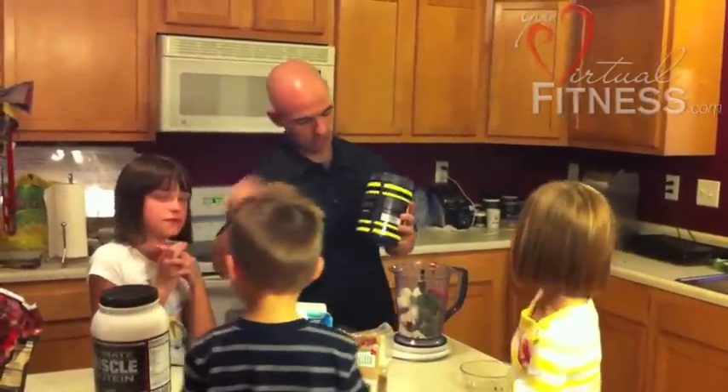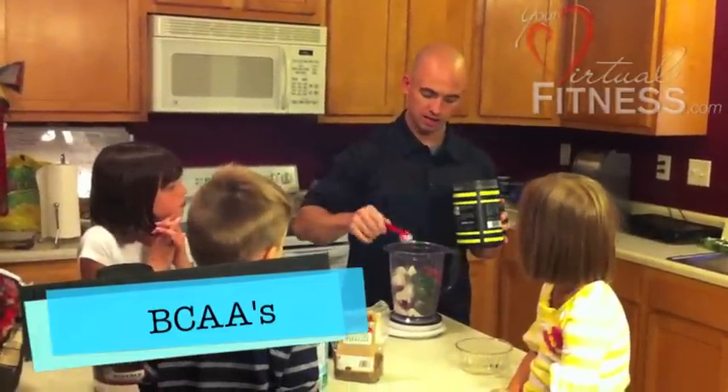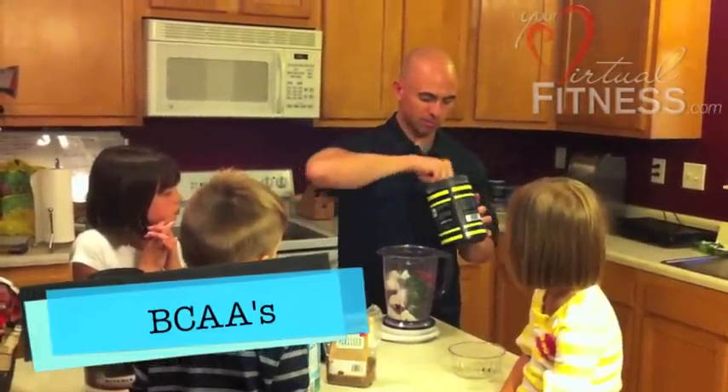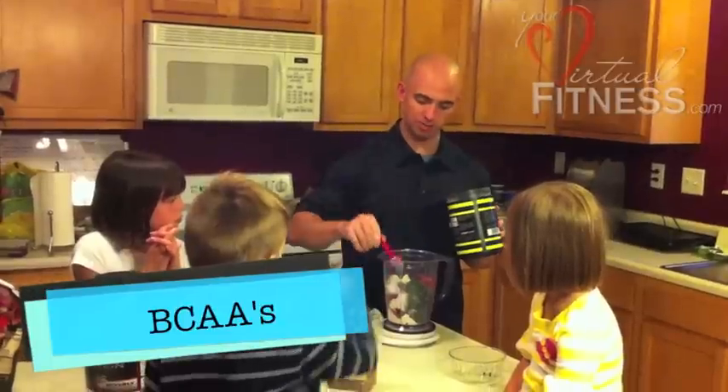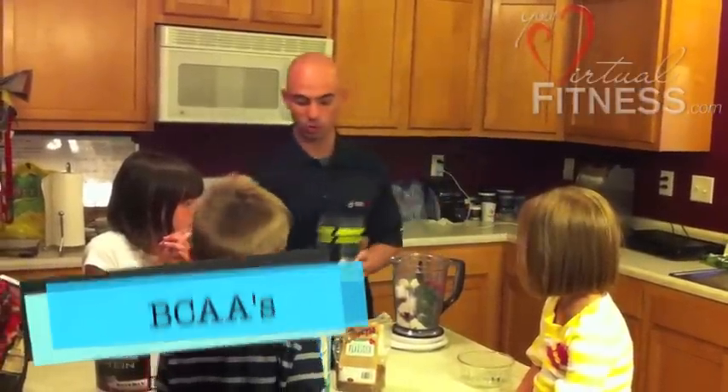And this is branched-chain amino acids. The recipe calls for five grams. I'm going to go ahead and put five grams of branched-chain amino acids in. You could put in more or less if you wanted.